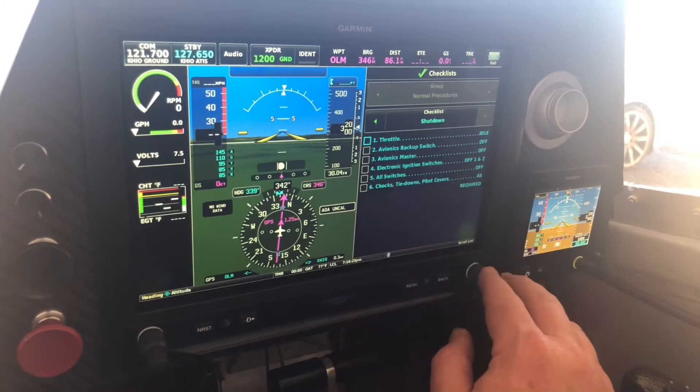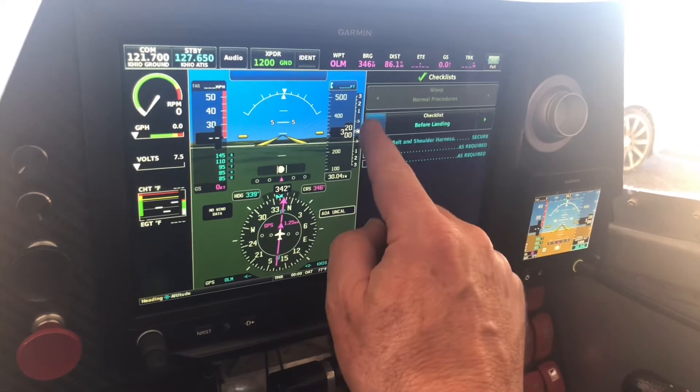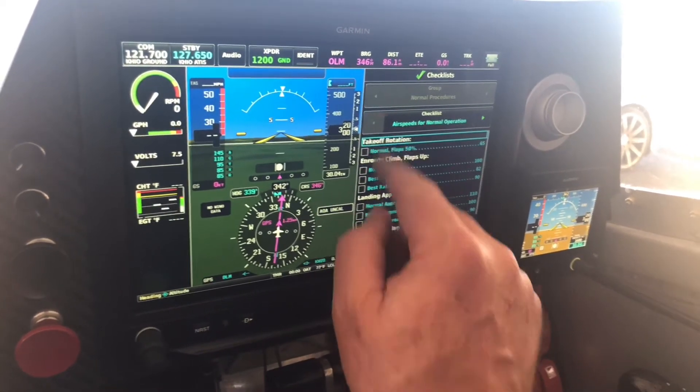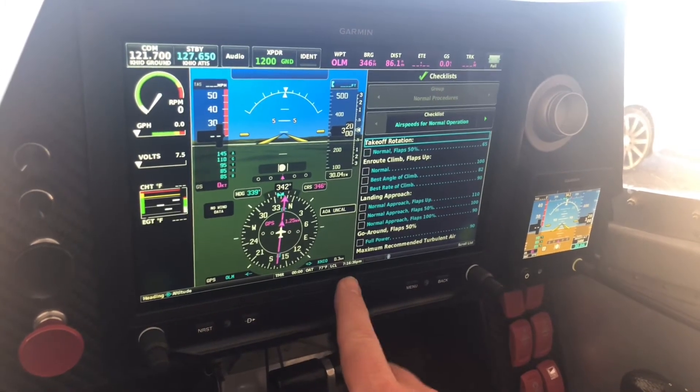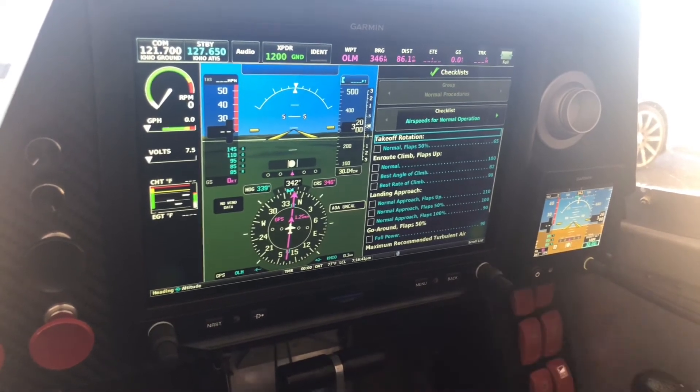The shutdown checklist includes how I've got this backup electronic ignition system working, so you've got to deal with that. Pretty happy with that — I had to do a little reading to figure out how to get it programmed into the system and not have to have the SD card in there right now, but pretty tickled how all that's working out.